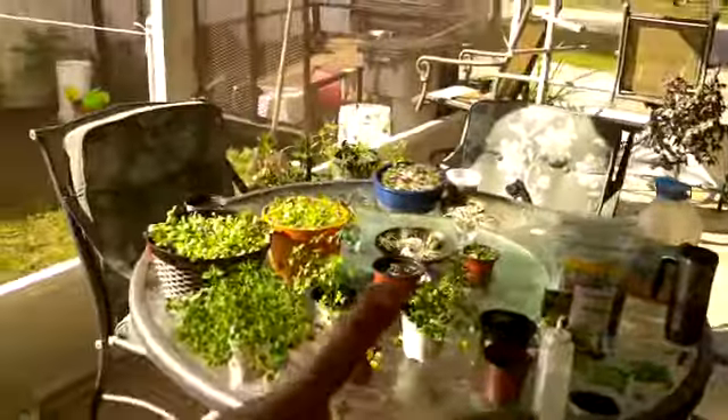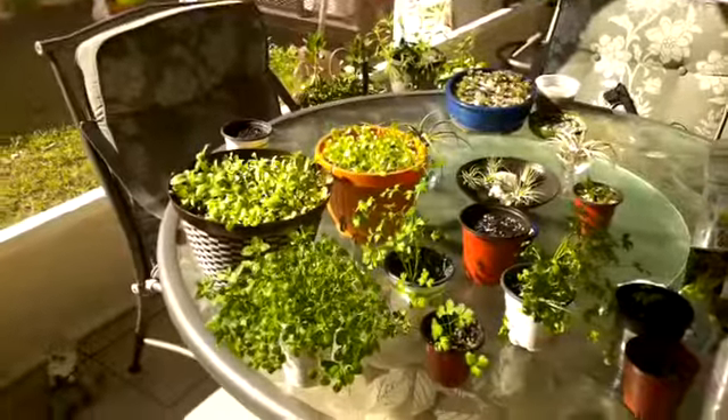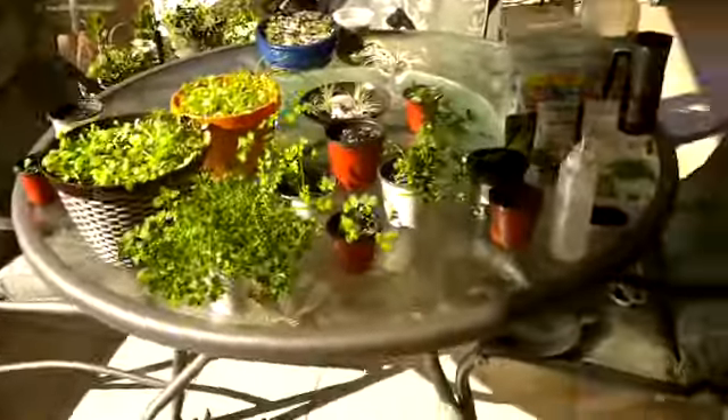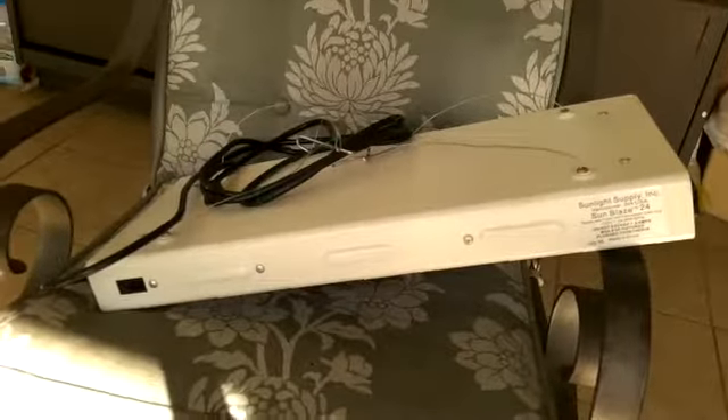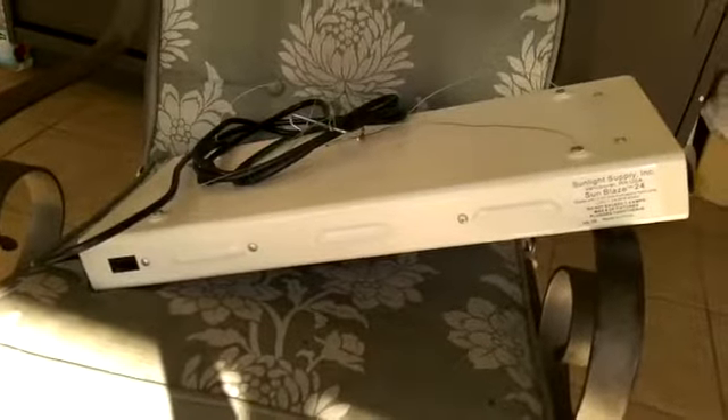You can even use this outside if you have a lanai like me and you're not getting a lot of sun. You can hang it up and turn it on during the night time if you have to, or if your plants need a little extra sunlight you can put it up anywhere. This light is great to have on hand for plants growing in cold weather when you need to supplement lighting.